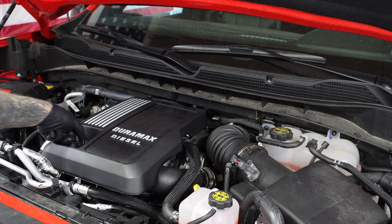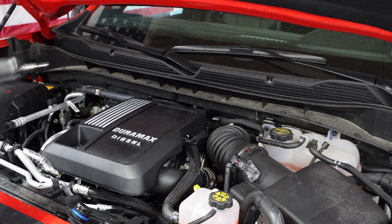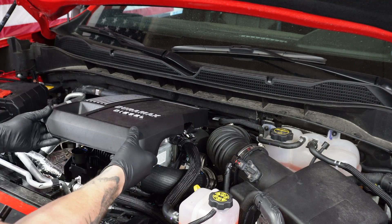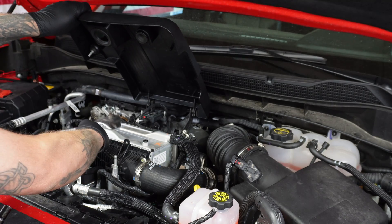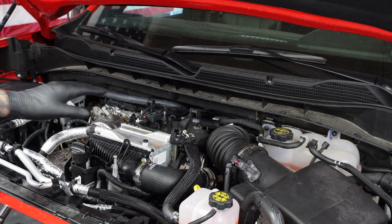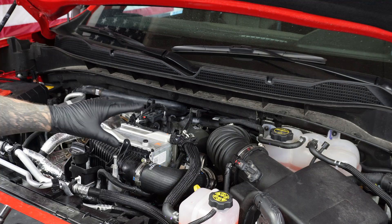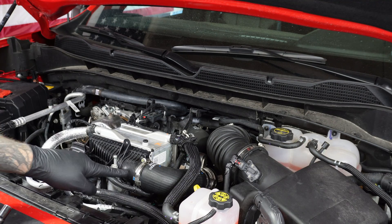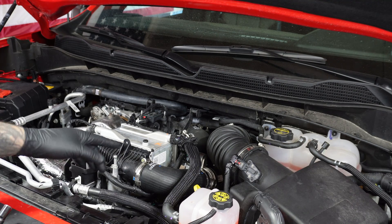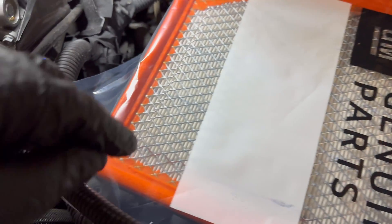First thing we'll need to do is pull off the oil cap — righty tighty, lefty loosey — and then there's a 10 millimeter down here. Pull that off and we're going to pull off this lid. We're going to inject smoke into the charge air cooler, which is going to fill the whole intake system including the intake manifold. We also need to block off the air filter area, so we're going to do that with just a plastic bag.